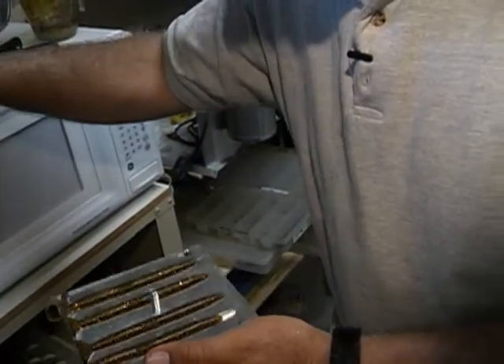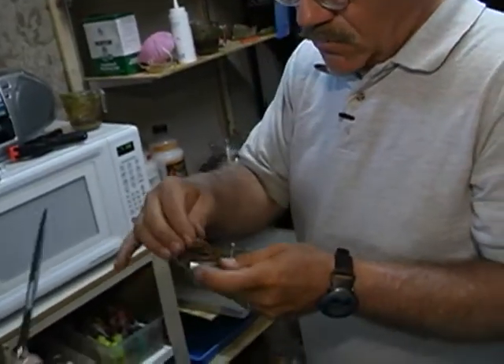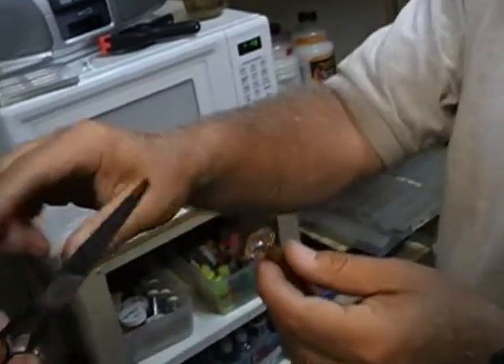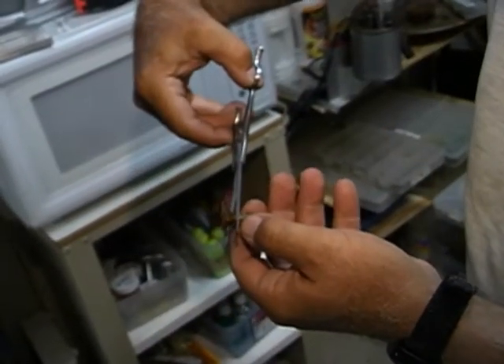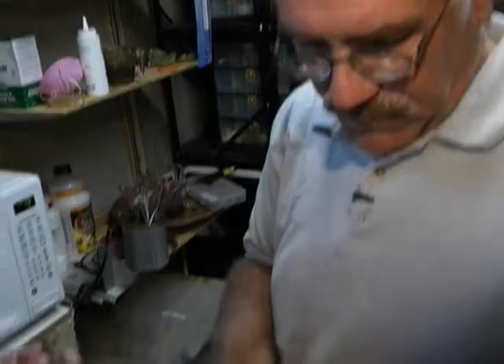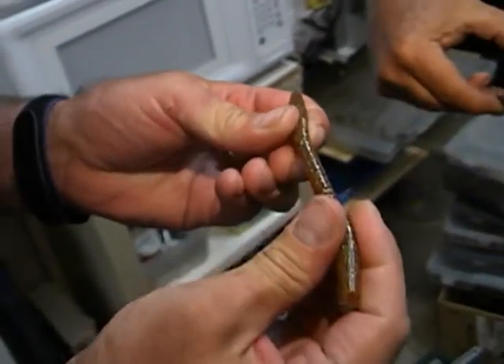Now we have some scissors right there on the table. We'll just cut off the top of it — put your hand on it and catch that — there you go. Now we have a perfect one. It has a little bit of salt in it and a softener, so it's nice and flexible and chewy, and it's durable.